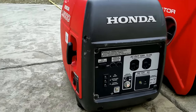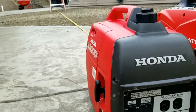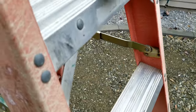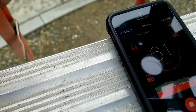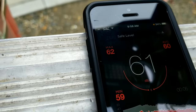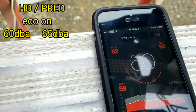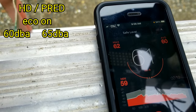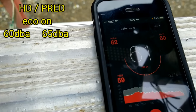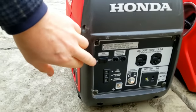Now turning the Eco Mode off on the Honda. Resetting the timer and letting it run for about 15 seconds. Both the Honda and Predator are coming in at 70 dB each on average with Eco Mode off.